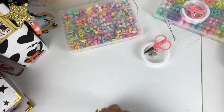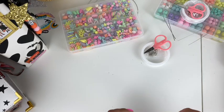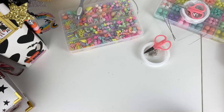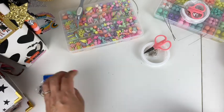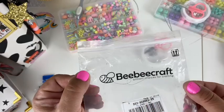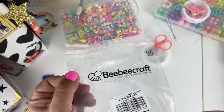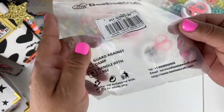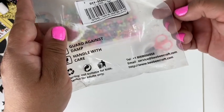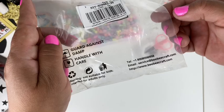I am super excited. If you made it this far, thank you so much for watching. If you're new here, my name is Josie, and I'm going to be making a project with each one of these items. You can find BB Craft on Instagram and their website, which I will put in the comments of this video.